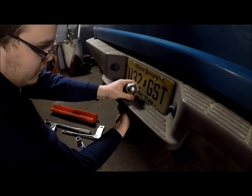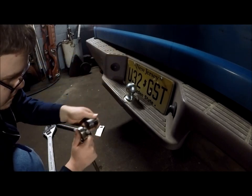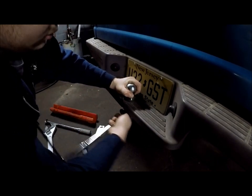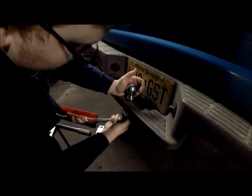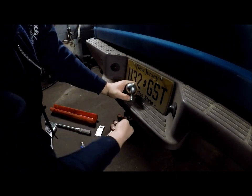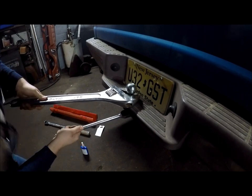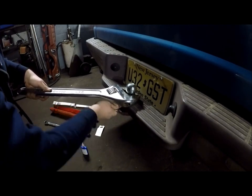Get it threaded on just enough so you're not really wasting too much time trying to thread it. Hold it down with a ratchet. Now I'll get my ratchet and the socket. Hold it down just enough to get it done. You might even be better off using an impact for this one, but right now I don't have my impact with me.